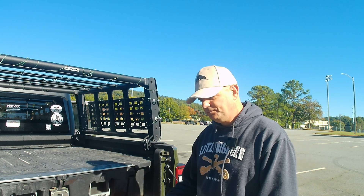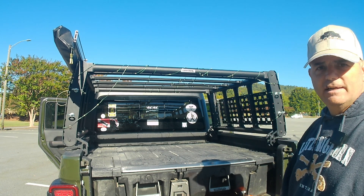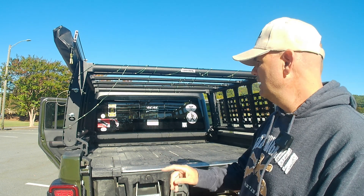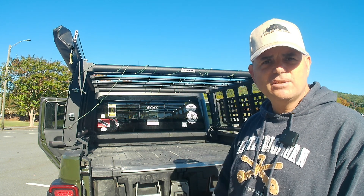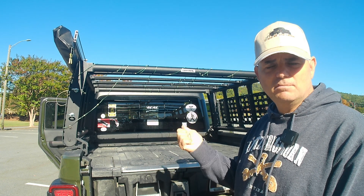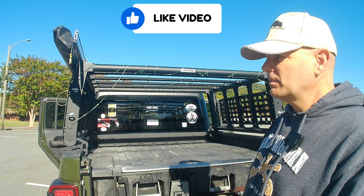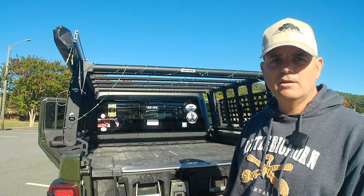We'll start off with the back. I've got this rack here, it's by Go Rhino, and I got a lot of this stuff at Four Wheel Parts. I do have a Smittybilt tent that goes on top — it's just not on there right now because we went on vacation earlier this year and took it off. I'll probably be putting it back on for some overlanding during the winter.